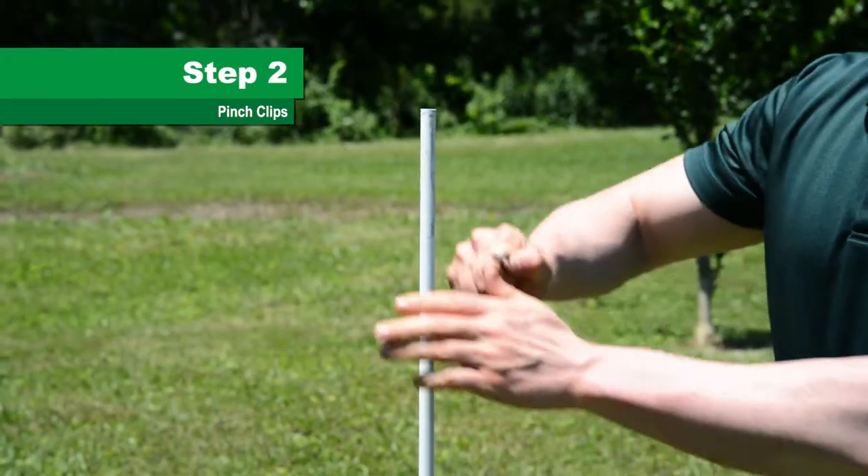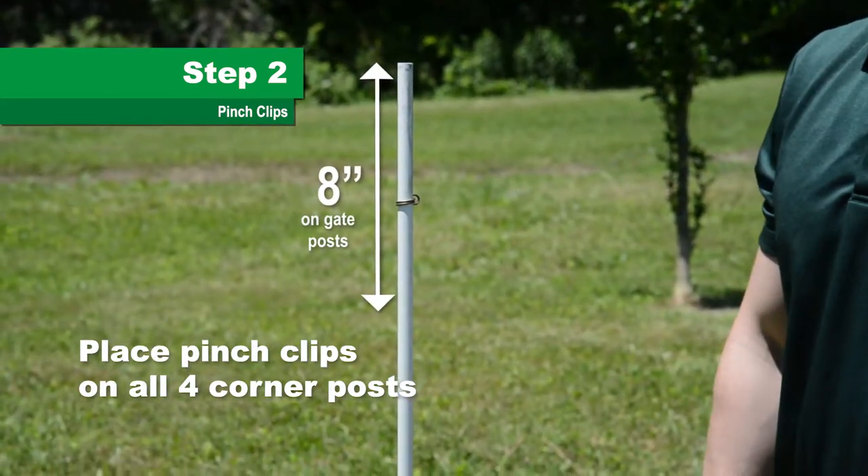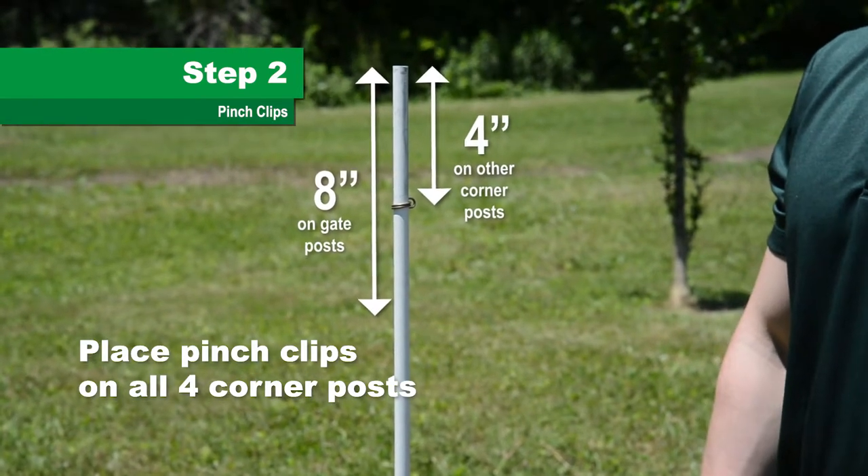Step 2. Place the pinch clips on the top of the four corner posts — 8 inches from the top of the gate post and 4 inches from the top of the other three.